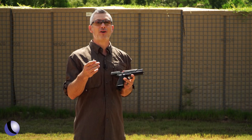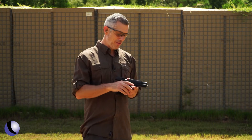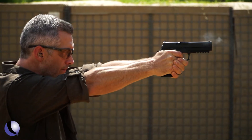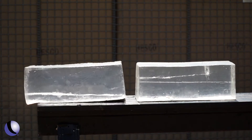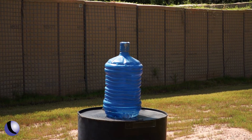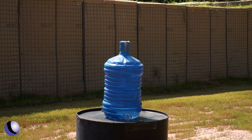We've got some gel and we've got a fun target down here to test it. Let's load her up and see what we get. That looked pretty good, but before we go down and check out what we got, I have a fun target set up — a big jug of water. I just want to show you the energy of this round. It's about 30 feet. Let's see what we get.